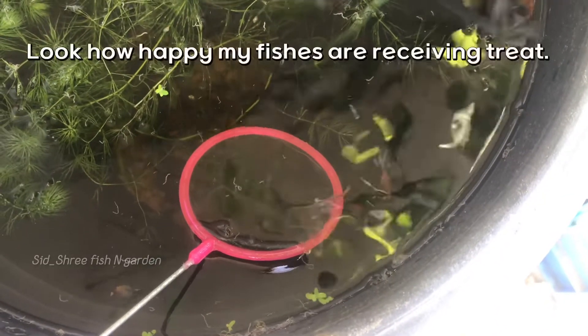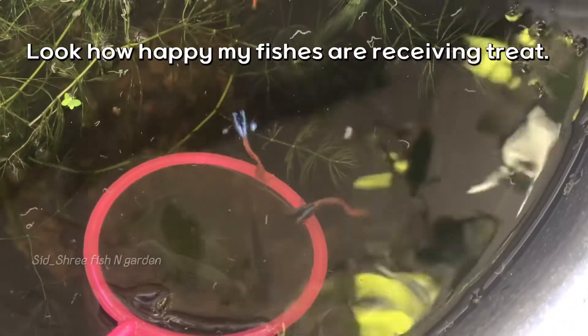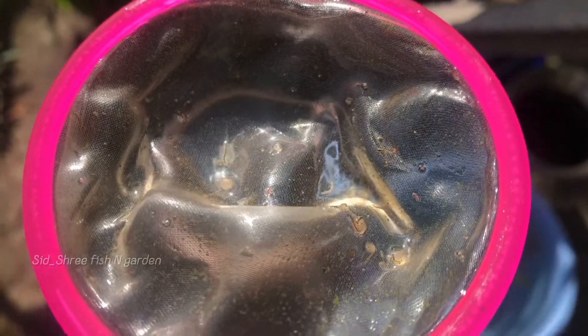Look how happy my fishes are receiving their treat.